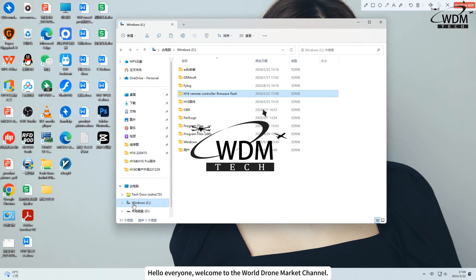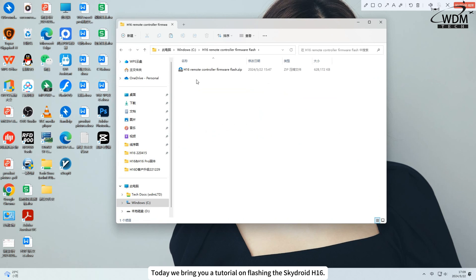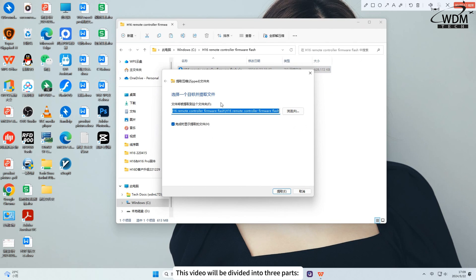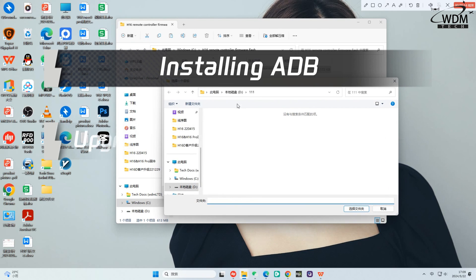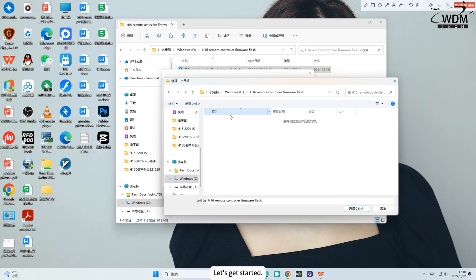Hello everyone, welcome to the World Drone Market channel. Today we bring you a tutorial on flashing the SkyDroid H16. This video will be divided into three parts: installing ADB, upgrading the remote controller, and upgrading the air unit. Let's get started.